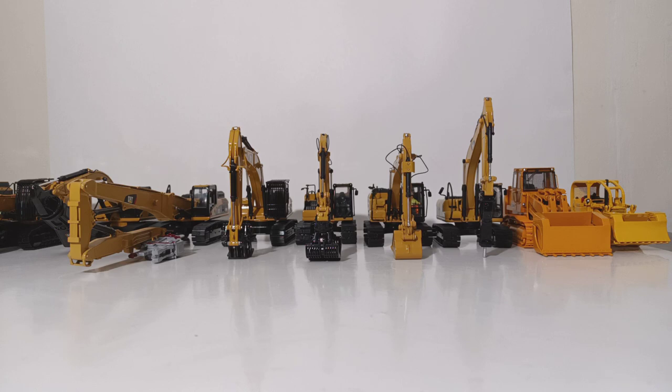Demolition machines are inadequately represented in the 1/50th scale sector, which essentially means there isn't really a whole lot of them when we look at things from a broad angle. There are tons of excavators out there, obviously, tons of wheel loaders, but there are very few specialized machines. When you go to the European sector, there are a lot more European-style demolition machines than there are really represented by American makes.